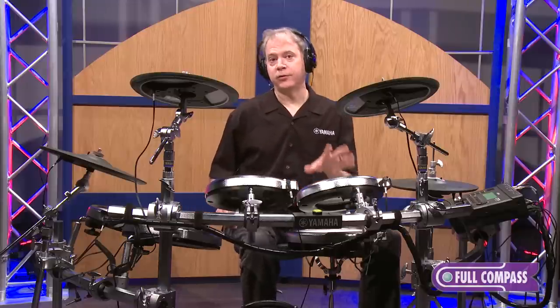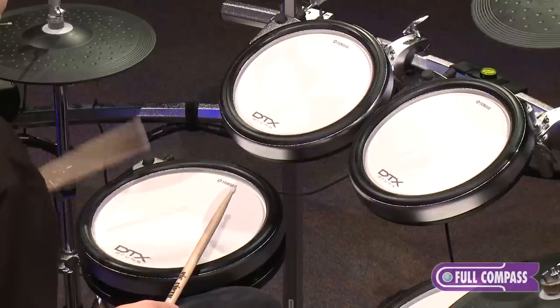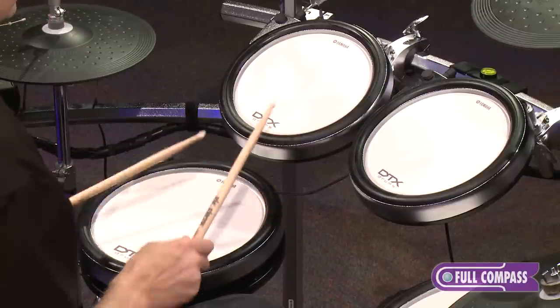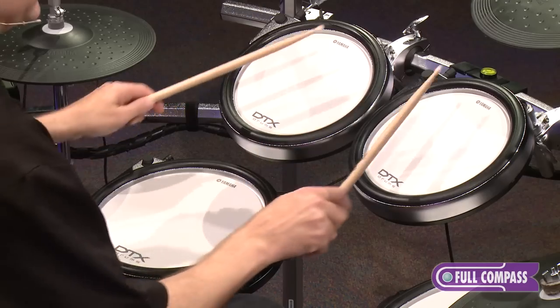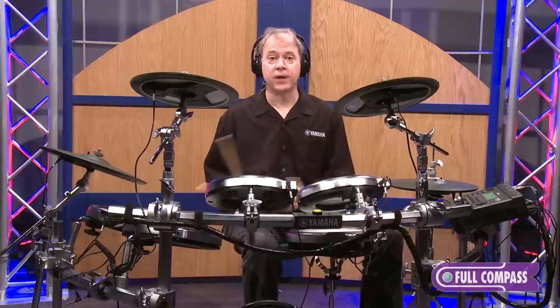Each of the pads features three zones, so I can play the head, a rim shot, and a cross stick on my snare, and I get head, stick hoop, and rim shot for the toms.